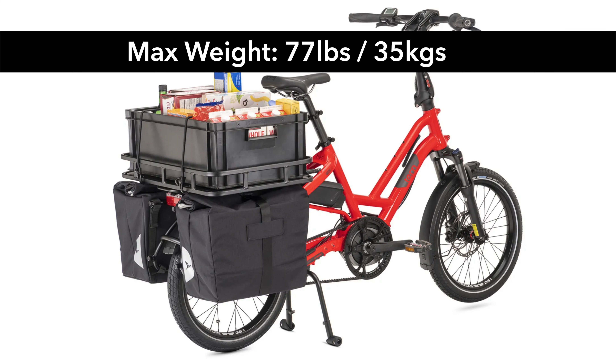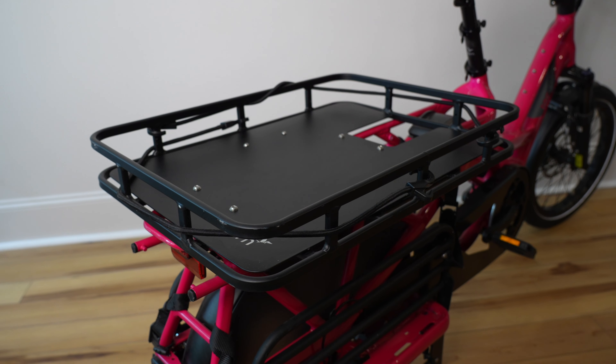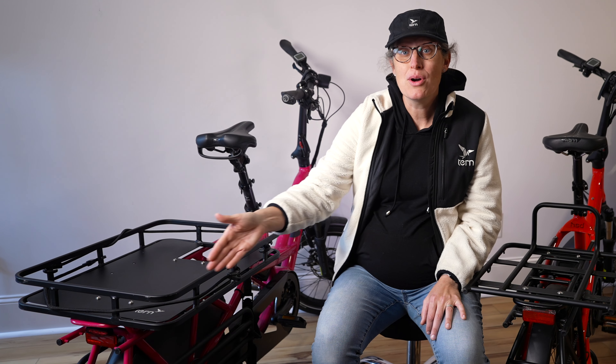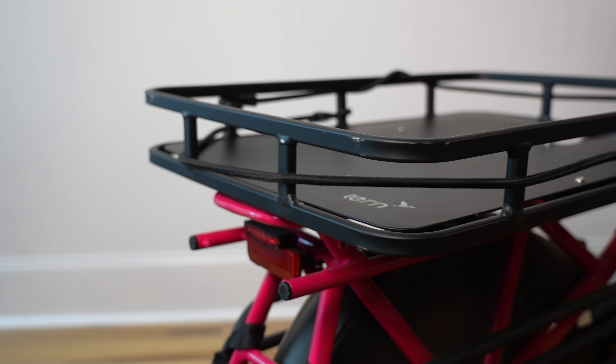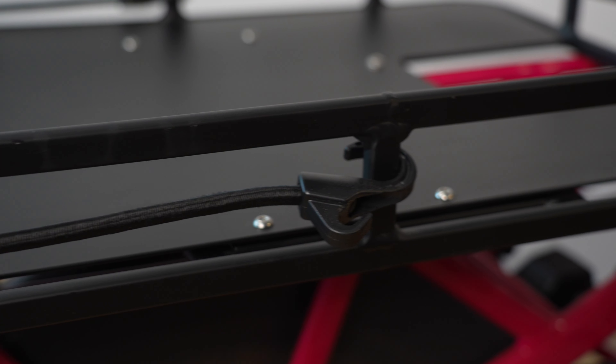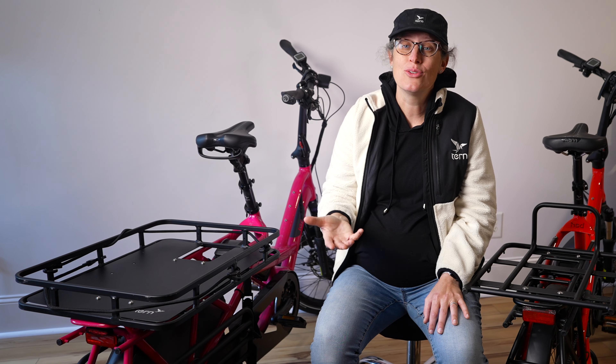The short bed tray can hold up to 77 pounds. It weighs 6.6 pounds and has a plate on the bottom to help keep things from falling through, and a lip around the edges to hold 600 by 400 millimeter euro crates. It includes two bungees and all of the hardware you'll need to install, but no tools.